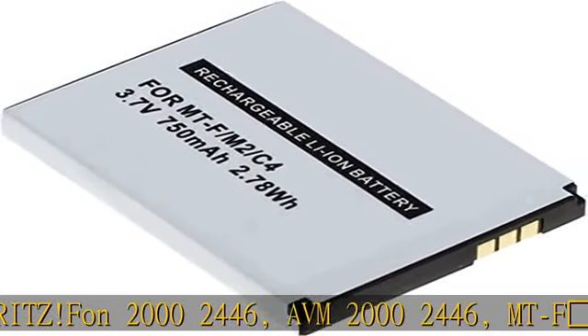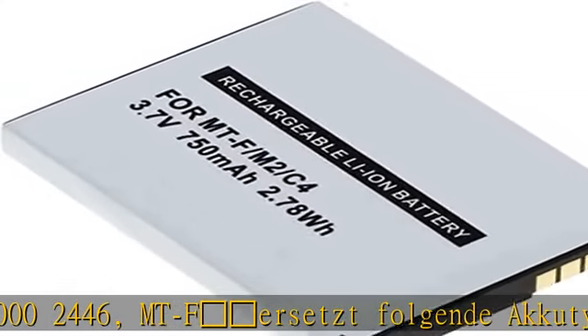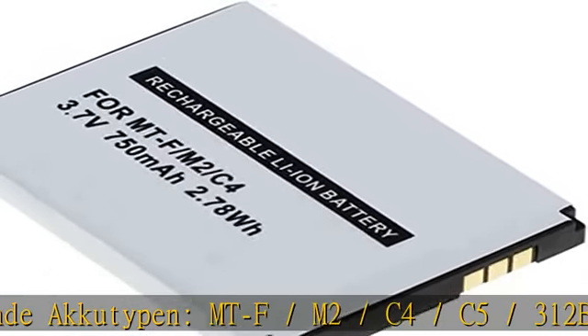MTF und folgende Akku-Typen: MTF / M2 / C4 / C5 / 312BAT006.